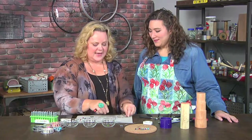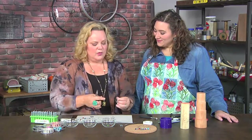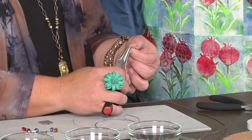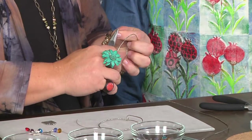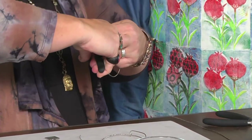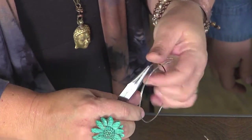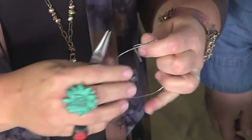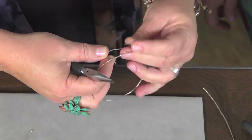Now to make the slide: take either end and bend it with about a 90-degree bend — one side goes up and the other side goes down, so they're going towards each other. A way to think about it is you're almost creating a square or a box. See how it's got that little box shape?